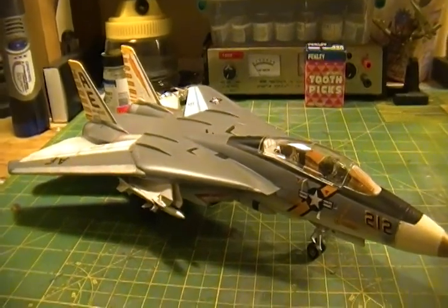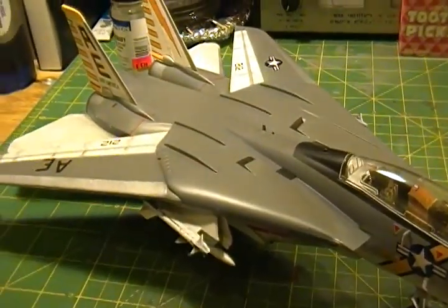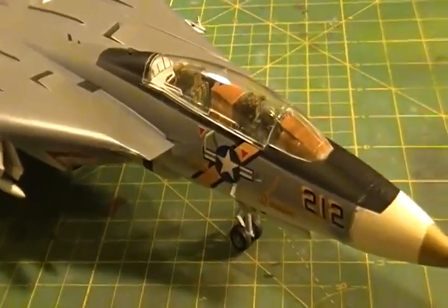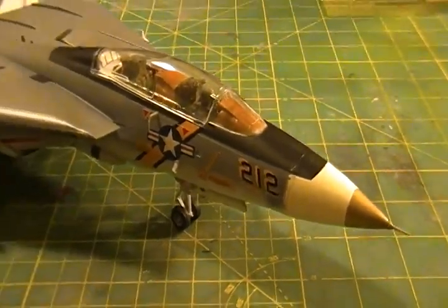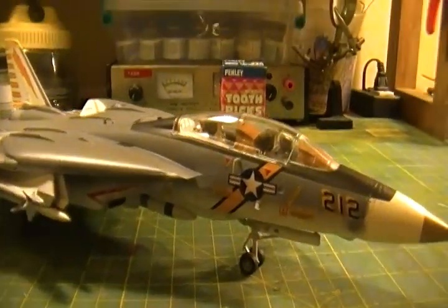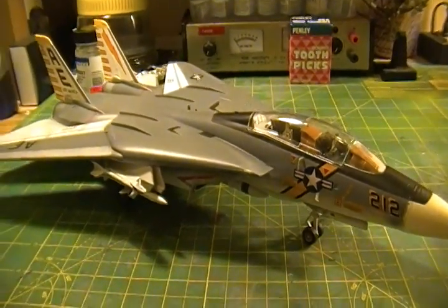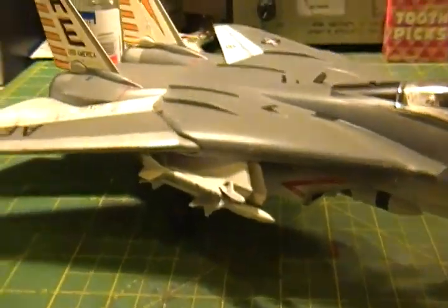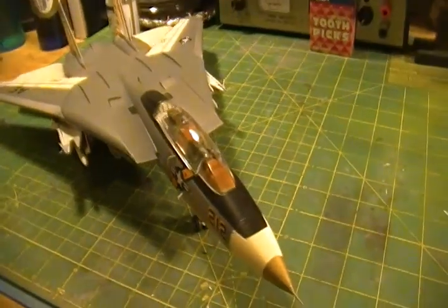Like I said, it's a learning curve — a learning experience — practice with water decals and practice with overall model building. I think she came out pretty well. So again, it's the F-14 Tomcat. Merry Christmas. I'm going to post this video — we'll be working on the Enterprise-C and other projects coming up for the new year.